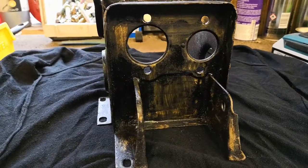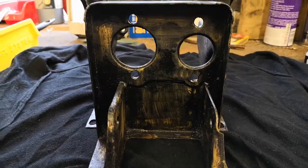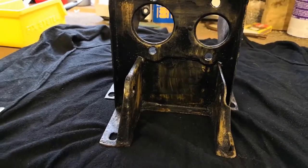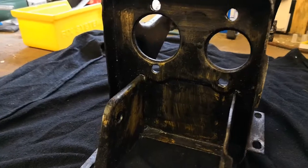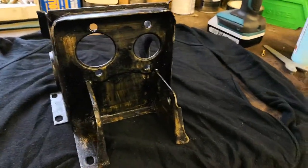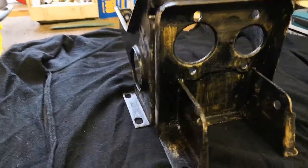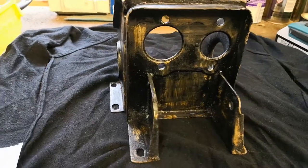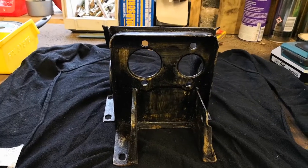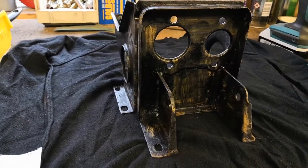The rust converter has dried and we've got a nice primed surface to paint on. I don't know exactly how it works but it chemically changes the rust back into metal — you can see now there's no rust on that surface. I've warmed it up slightly with a hot air gun just so that the paint takes a bit better, as it's a bit cold in the workshop. Going to get some paint on it, let that dry, then start assembling this part — but I can't put it back on the car until that foam pad arrives.